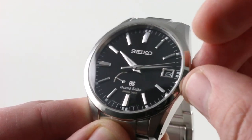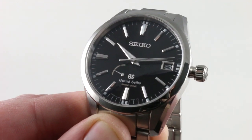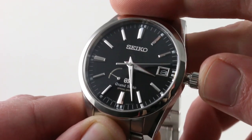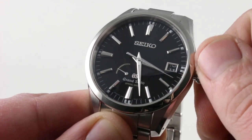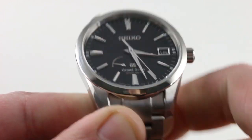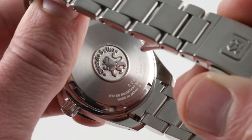The watch does feature hacking, or stop seconds, when you pull the crown. The Caliber 9R65 Spring Drive automatic does halt the seconds hand to permit you to synchronize precisely to a reference time. The watch also features a quick-set date functionality, so you can rapidly cycle the date should the watch run down or encounter an irregular length month. The crown is a screw-down unit, and the screw-down case back — which is solid — does endow the watch with 100-meter water resistance.